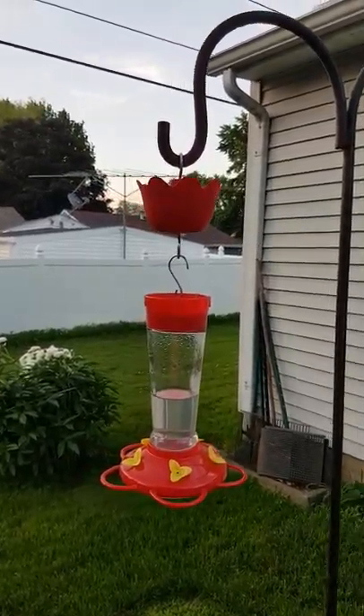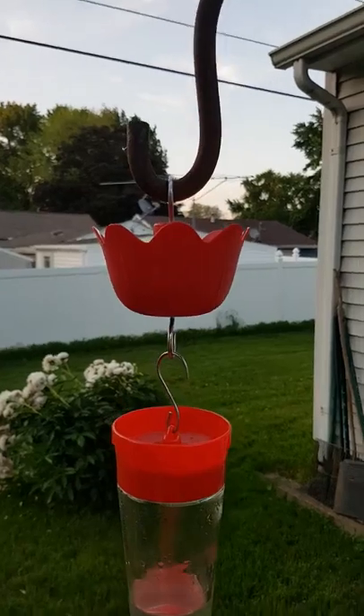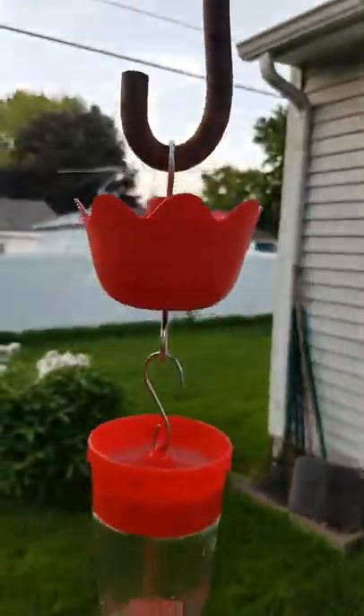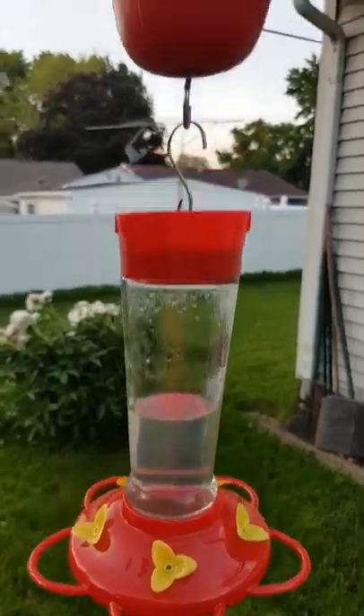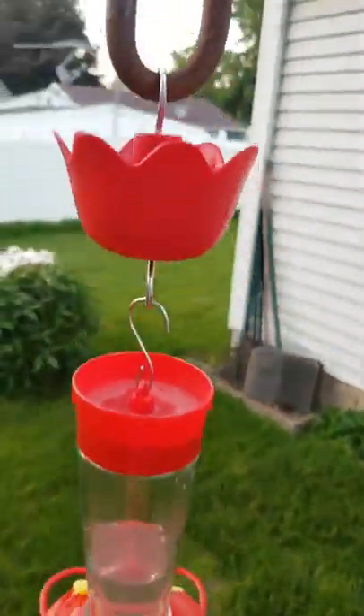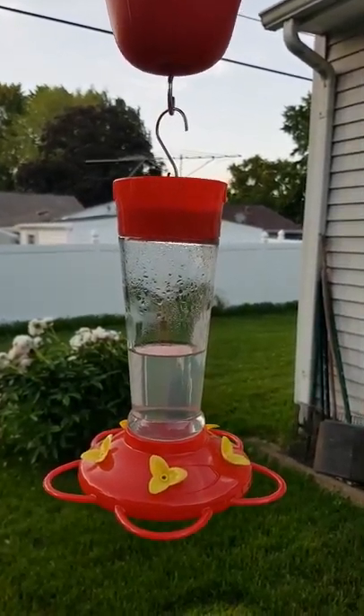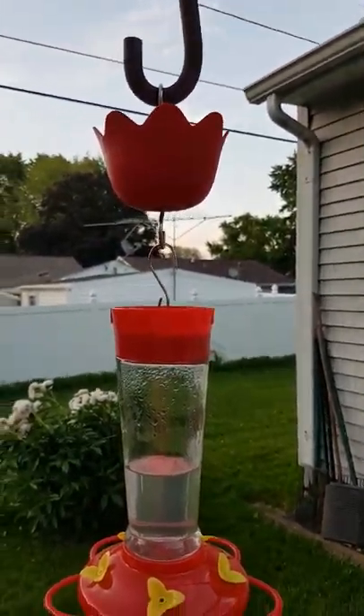This is why you should buy these little ant cups — fill them full of water so the ants can't get down here, they drown. This is an example of it working; we do not see any ants right now.